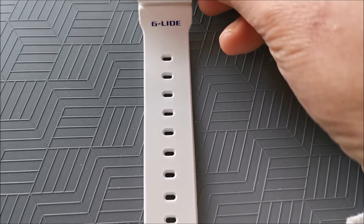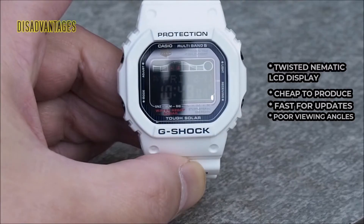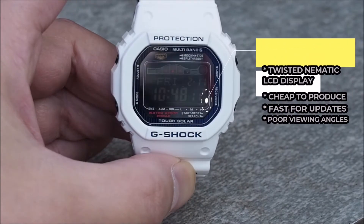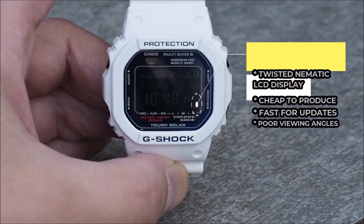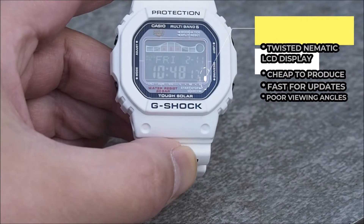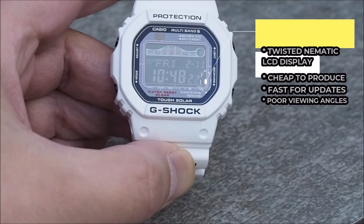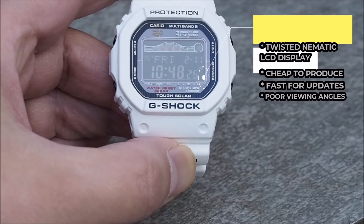Now let's take a look at what some people may consider to be a disadvantage of the watch. It uses a twisted pneumatic LCD display. It has the advantage of being fast to update but it offers the worst viewing angles, which may hamper legibility. For me though, I prefer the look of negative displays, so this is a worthwhile trade-off.